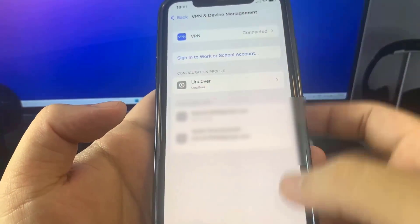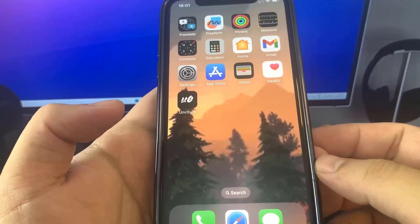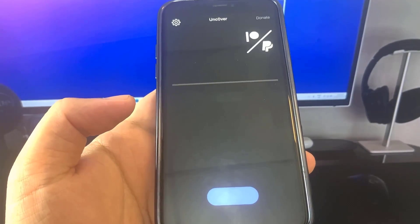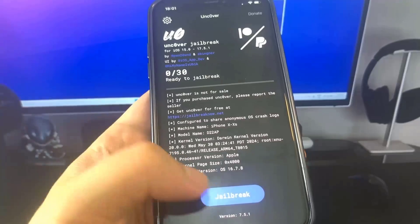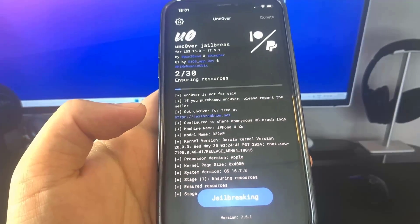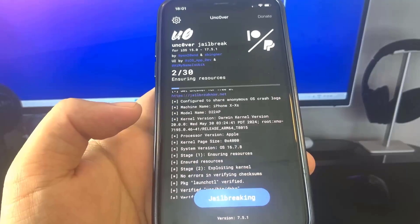Let's go to the home screen. We've got the app — I'm going to open it up and our device should be jailbroken. Let's just wait for it to load. I'm going to press Jailbreak and then it should start jailbreaking — just give it a second to load.